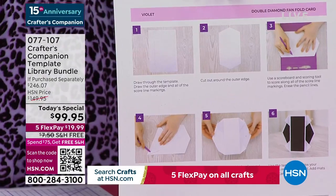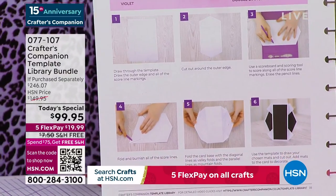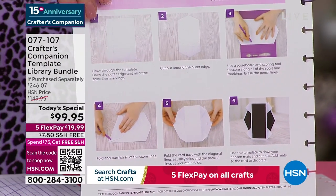A lot of people are visual learners, so each one of these projects is an 8-to-10-minute video where Leanne McAuley walks you through every single one of these cards and how they're put together.